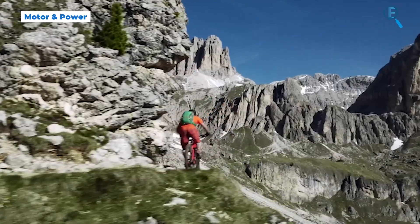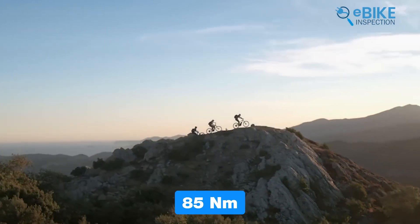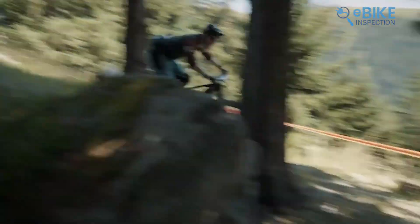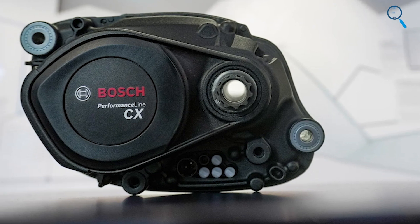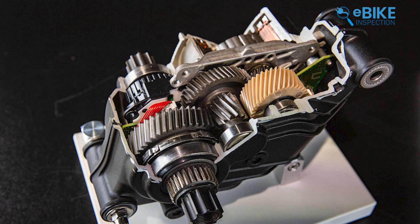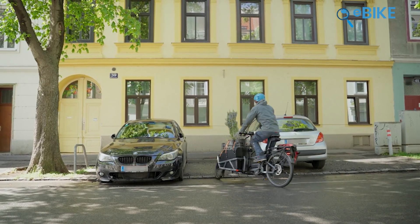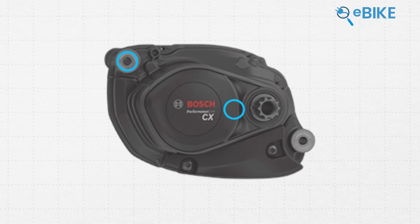Bosch has a strong reputation for power. The CX-Gen5 maintains that with 85 Nm of torque and up to 600 W of peak power, meaning you'll get around 340% assistance when riding. While the motor's exterior design hasn't changed much, Bosch has made improvements on the inside, particularly in the gearbox. These changes eliminate the clacking noise that some riders found irritating in older models, making the ride quieter, especially when going downhill. Another new feature is the two-bolt mounting system, which makes it easier for bike manufacturers to install or replace the motor.